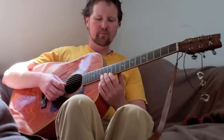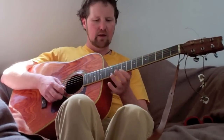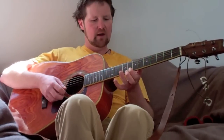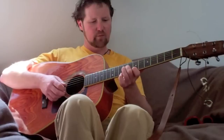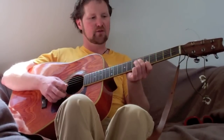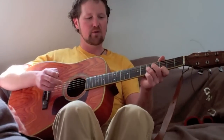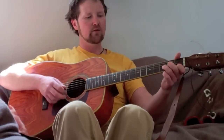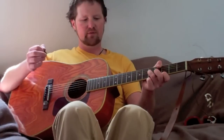So the whole progression: E 12, B 13. E 10, B 12. E 8, B 10. E 7, B 8. E 5, B 6. E 3, B 5 — finger swap for me, not necessarily for you. Then E 1, B 3. And back up to E 3, B 5.